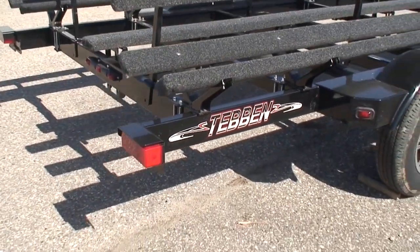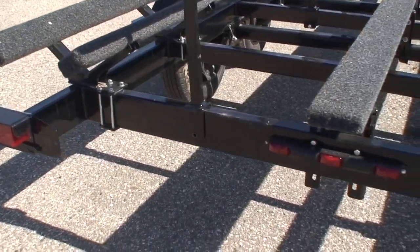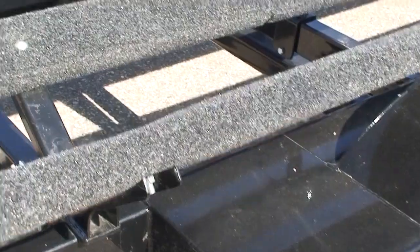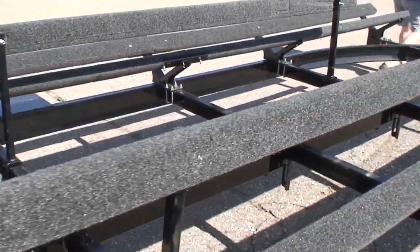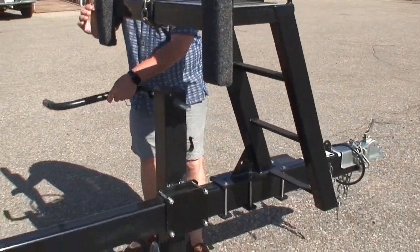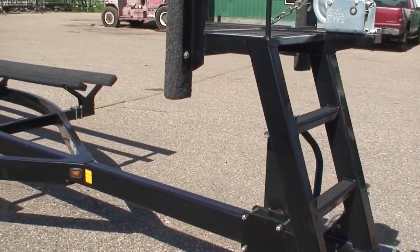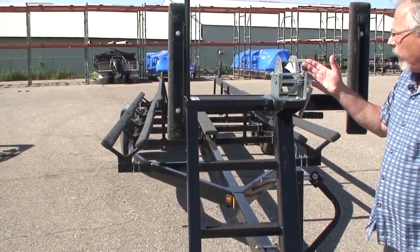This trailer has all LED lights. One of the nice things about LED lights is you don't have to disconnect your wiring harness from your vehicle before you back the trailer into the water. It's also powder-coated paint. There are four-wheel electric disc brakes on this trailer. As we move up towards the front, you'll notice this big heavy-duty tongue jack — it's really quite massive. You can crank it up and down and pull the pin to slide the pedal. We also have the big steps going up the front of the trailer, making it easy to climb on board the boat while it's on the trailer.